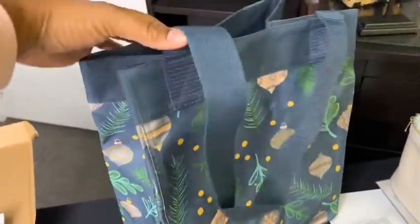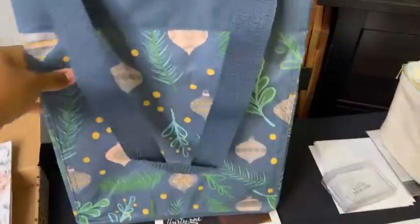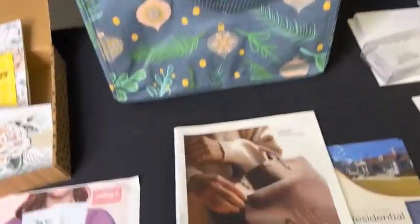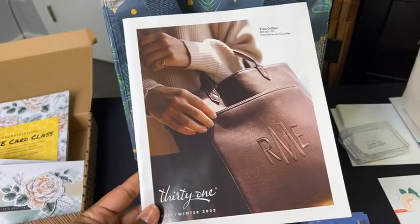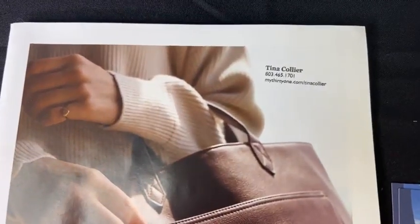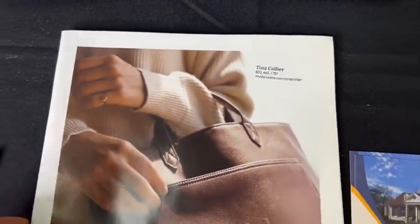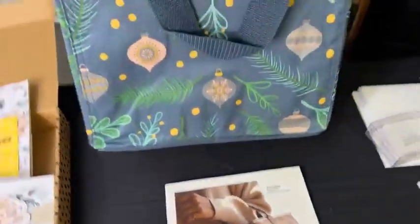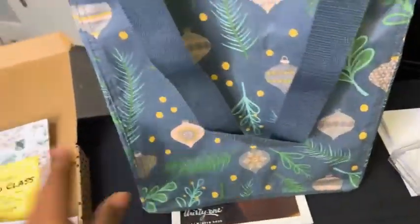Another item being raffled off is this bag — it's from Thirty-One and I absolutely love it. It is festive but so pretty and I'm a huge fan of Thirty-One. I was told they're actually going to be doing away with the catalogs and you'll only be able to view them online. The rep for Thirty-One is Tina Collier — her information is there so you can reach out to her. This is one of the raffles you'll be able to bid on.